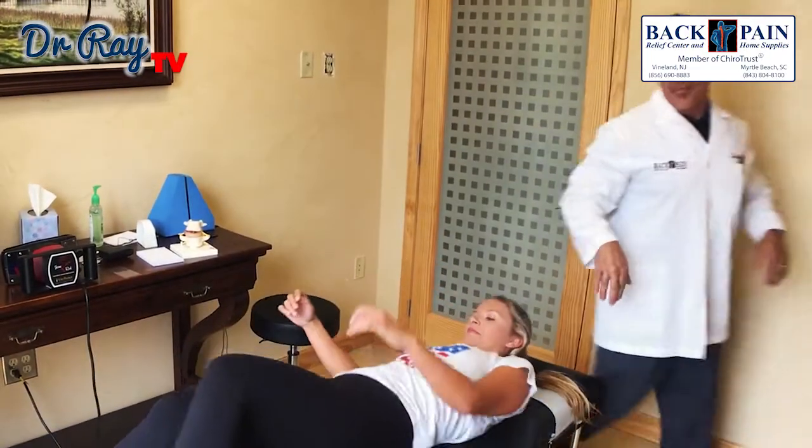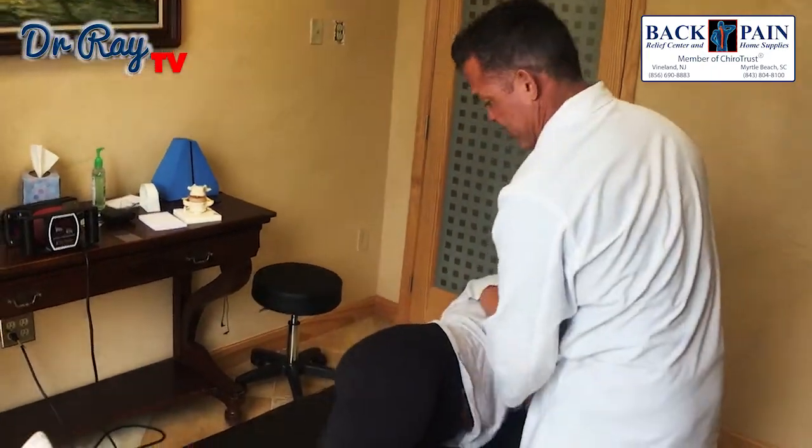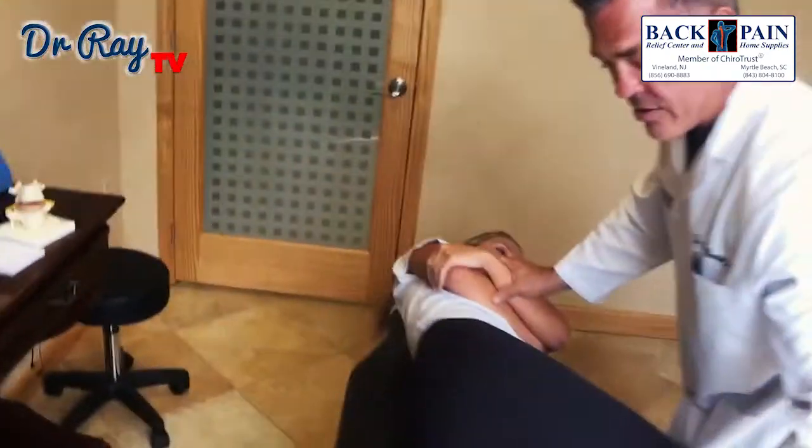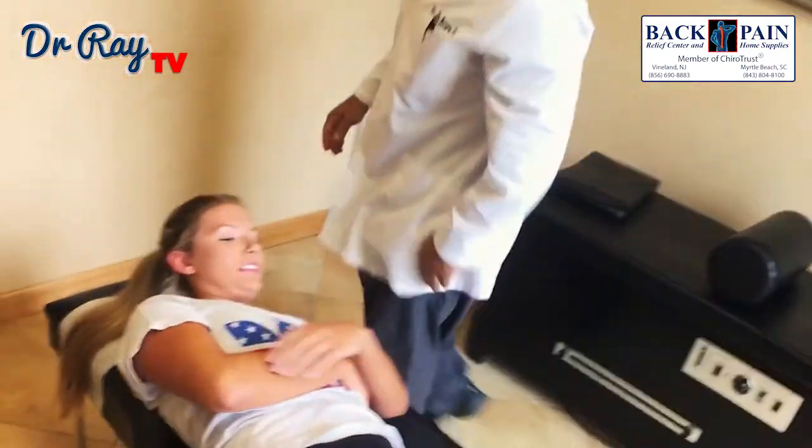Okay, the other side. I'm going to move you over a little bit. A little bit of pressure — nice and easy. Okay, let's go on your back for me.